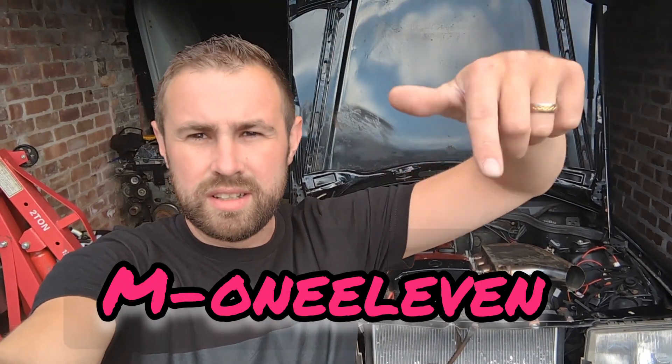I started this project, then I got in touch with a guy called Alex from M111 — great guy. He said to me, start a YouTube, just do it. I'll leave a link to Alex's channel because he is very knowledgeable about these engines, and if you need to know about these engines, I'm sure there's some great videos on there that can help you out.